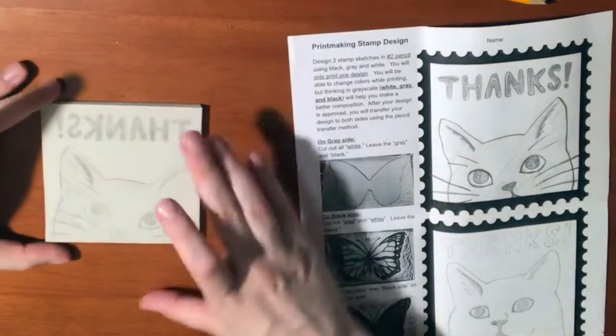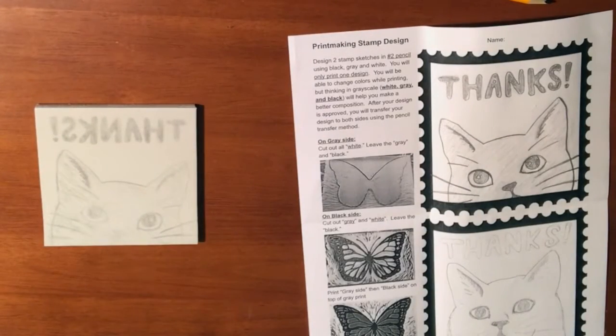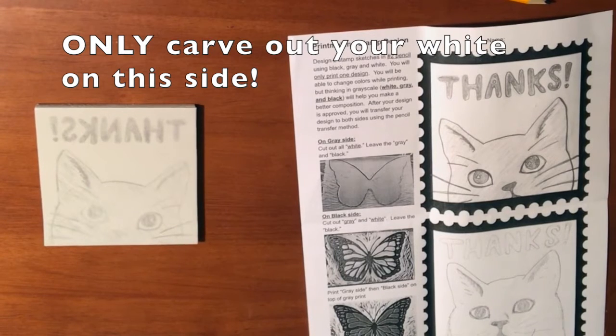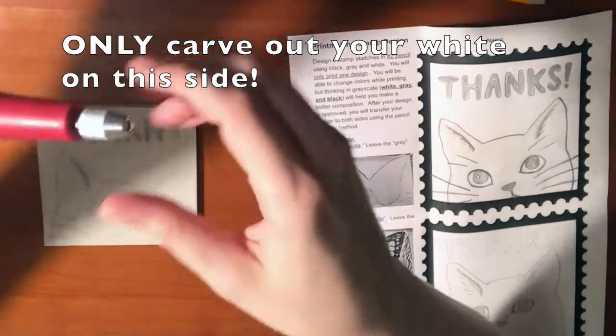Now on this first side, this will be my gray side that I will print my gray color with. So I want to leave my gray and carve out my white. I don't have to worry about my black — I'm only going to carve out my white on this gray side.